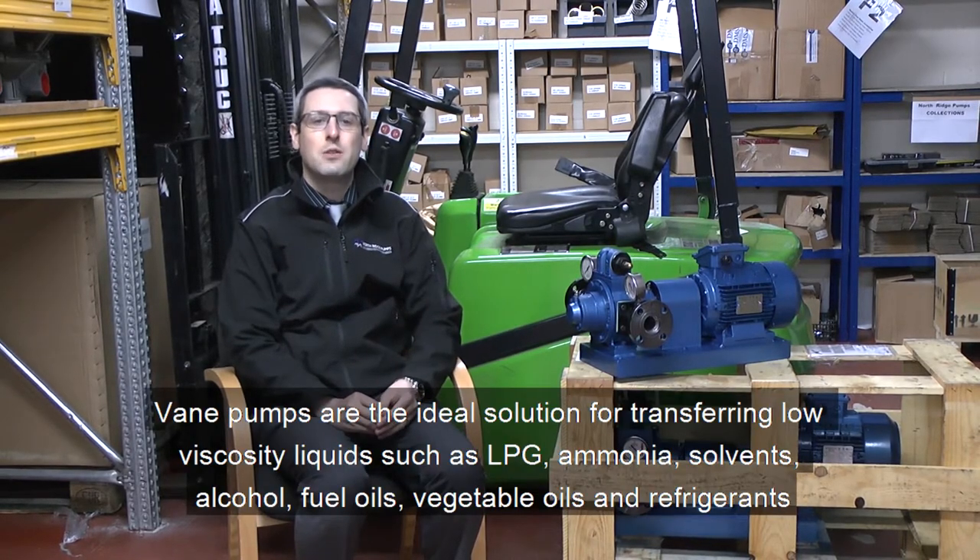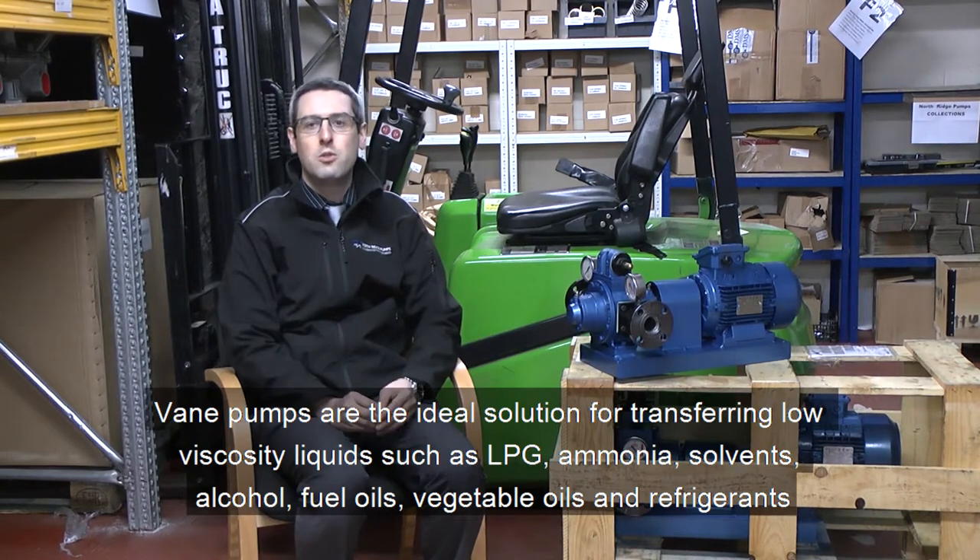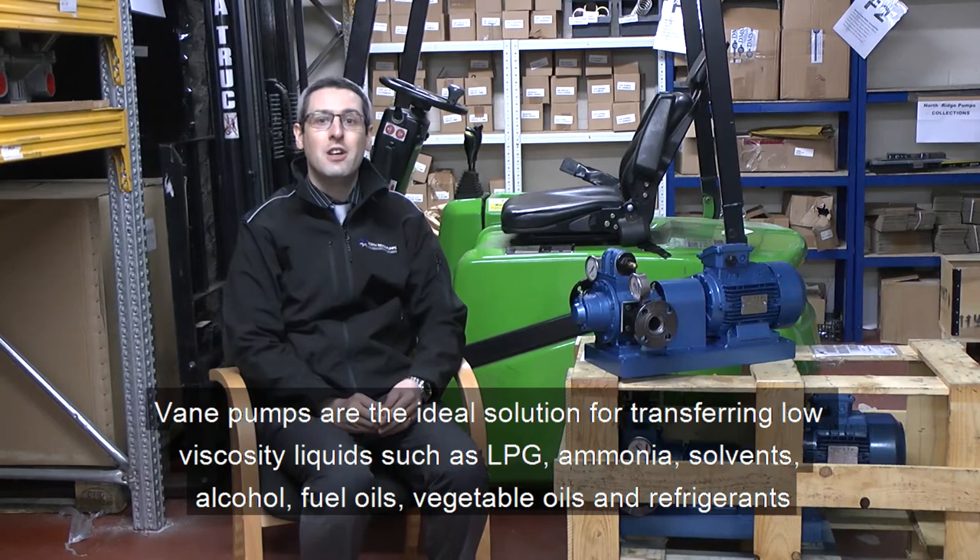low viscosity liquids such as LPG, ammonia, solvents, alcohol, fuel oils, vegetable oils and refrigerants.